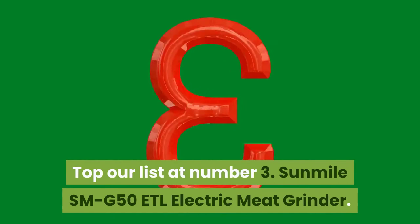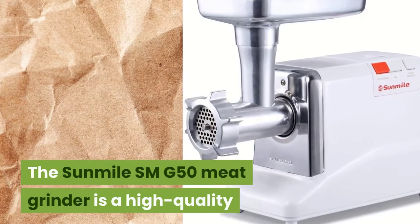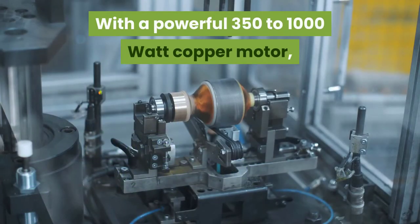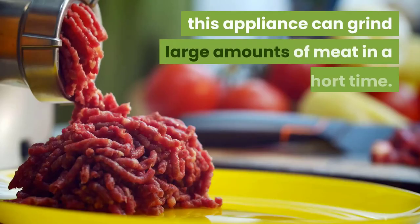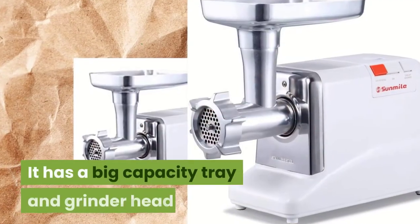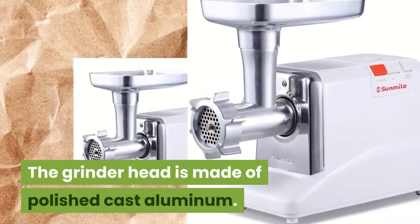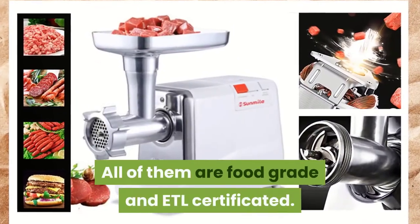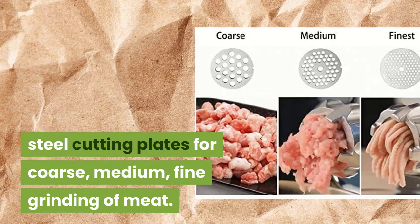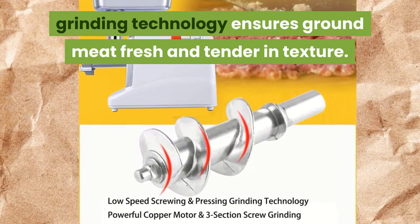At Number 3: Sunmillay SMG50 ETL Electric Meat Grinder. The Sunmillay SMG50 is a high-quality kitchen appliance designed for making meat grinding easy. With a powerful 350 to 1000 watt copper motor, this appliance can grind large amounts of meat in a short time — up to 200 pounds of meat per hour. It has a big capacity tray and grinder head. The grinder head is made of polished cast aluminum. All parts are food grade and ETL certificated. It comes with three stainless steel cutting plates for coarse, medium, and fine grinding. Low-speed screwing and pressing grinding technology ensures ground meat is fresh and tender in texture.